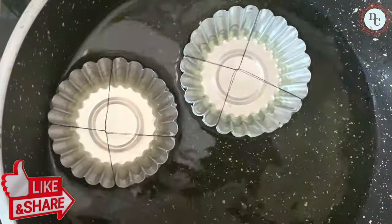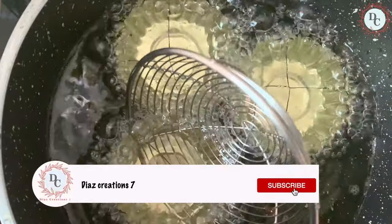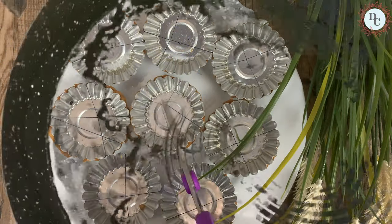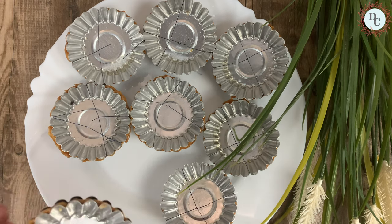Let's deep fry the formina. This is one method of preparing formina. Before cutting the thread, allow it to cool for some time.